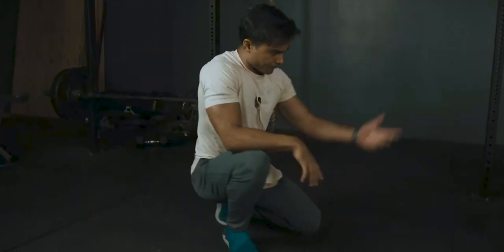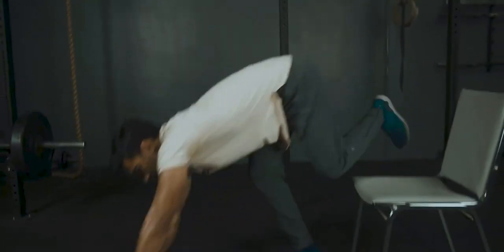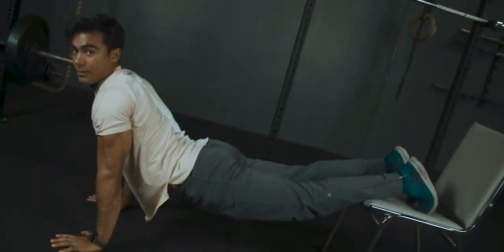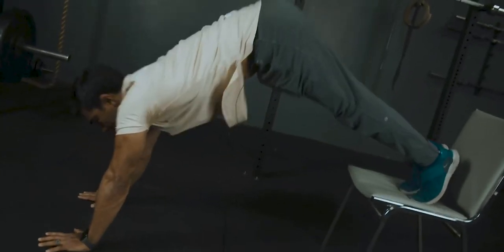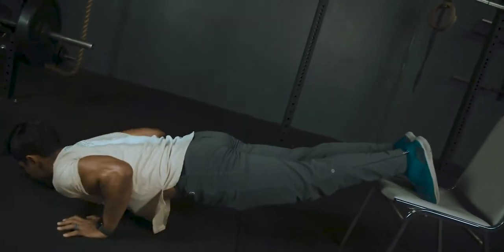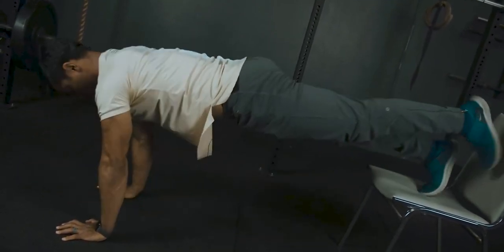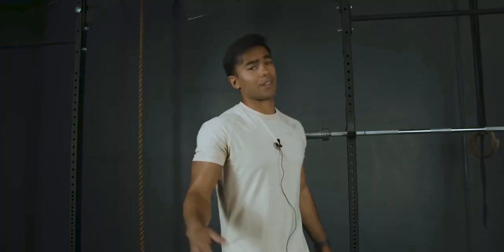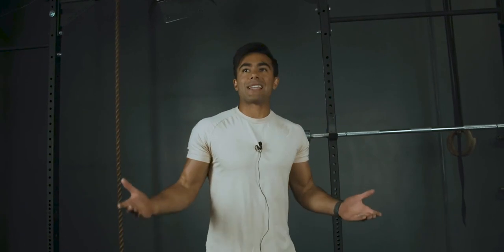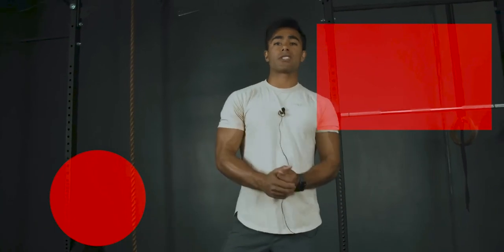Another way you can mix up push-ups: put your feet on something elevated to work decline push-ups. Keep your body tight — not dropping your butt to the floor or pushing it up to the sky. Stay tight, go at a diagonal, lower down and back up. You can even engage more core and glutes by lifting a foot and switching. It's super efficient and a great skill to have in your back pocket. If you have any questions or want to see other modifications, like, comment, subscribe, and let me know.